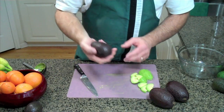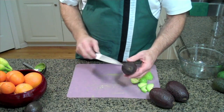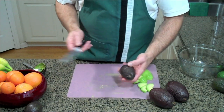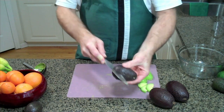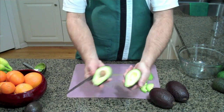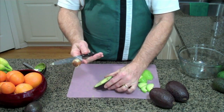Now a lot of people ask the question: is avocado a fruit or a vegetable? We've got the answer for you and we'll tell you a little later on in the segment. But we're going to take this next avocado and dice it up rather than slice it. We do the same — go on the top with the knife all the way around, twist it exposing the pit, and pull that out just like that.